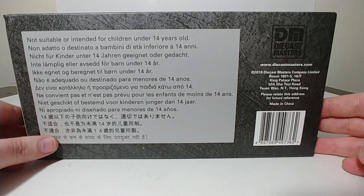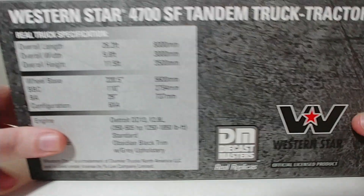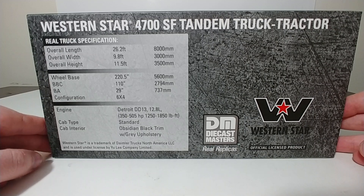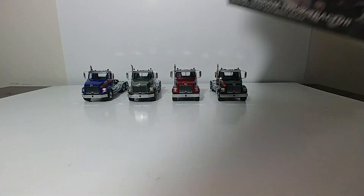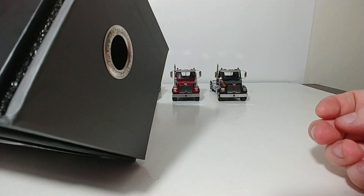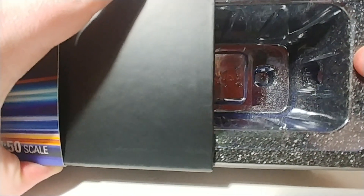Underneath, you just have the DieCast Masters information. And on the back, your real truck specification details, such as your wheelbase, your engine configuration with the Detroit diesel engine, and all that kind of stuff. To get these out of the packaging, there's a little finger hole on the side — simply take the model out that way, and it's super easy to do.